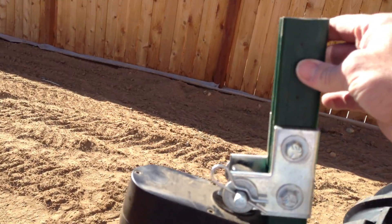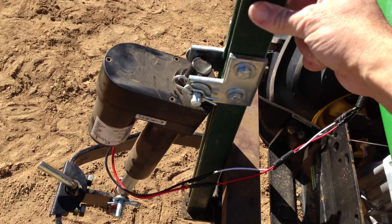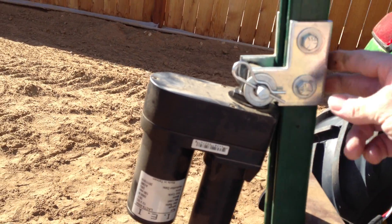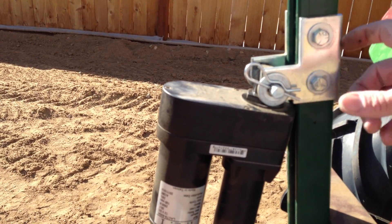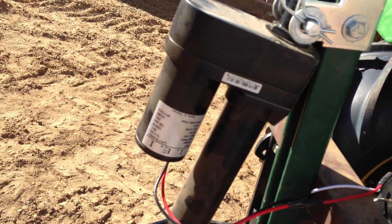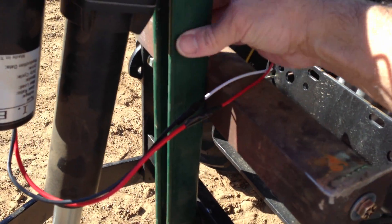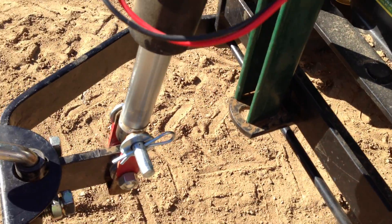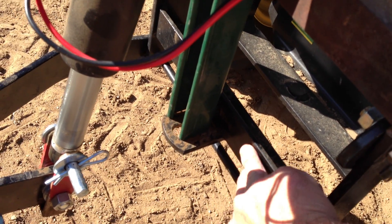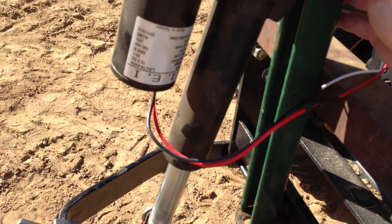I got some 1 and 5/8 inch unistrut — this here is 24 inches long. In actual reality, it could be cut down to about 20 inches, just flipping the brackets the other way. I drilled the hole in the center of the angle iron to support the unistrut, and a hole down here on the sleeve hitch to support the actuator.